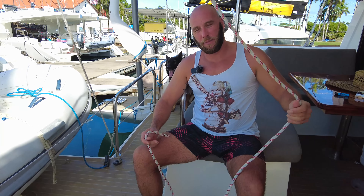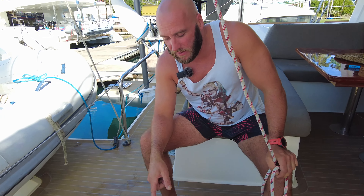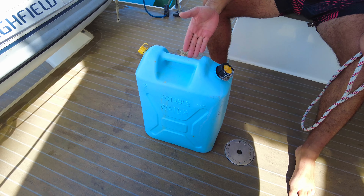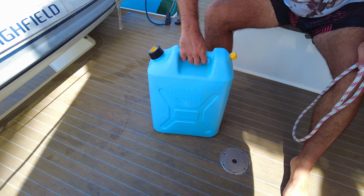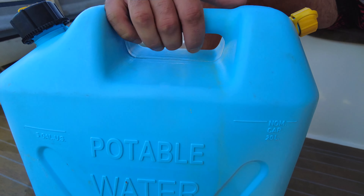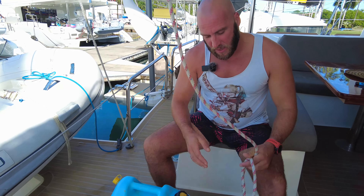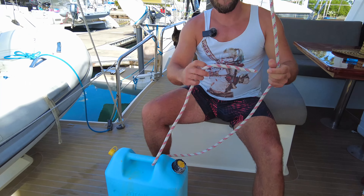The next piece is our trusty backup water reserve — our water reserve jerry can. The beauty is that one litre is one kilo. When it's full it is 20 litres — so 20 kilos. We're going to take this piece of cordage, thread it through the handle, and then I'm going to show you the one-handed bowline.